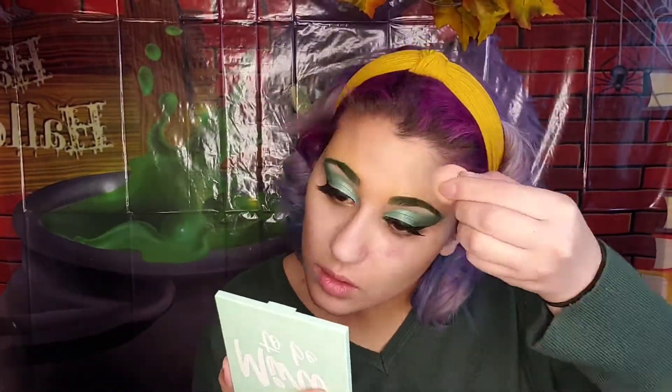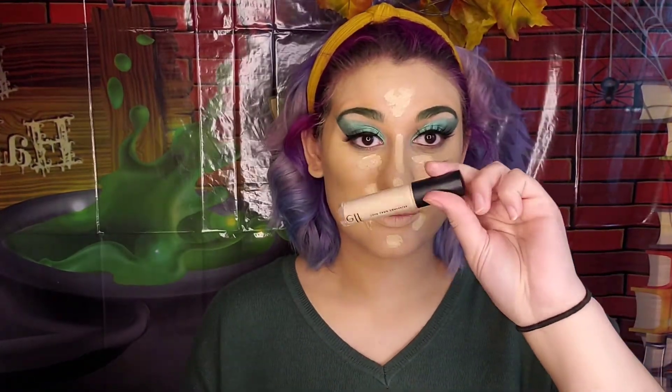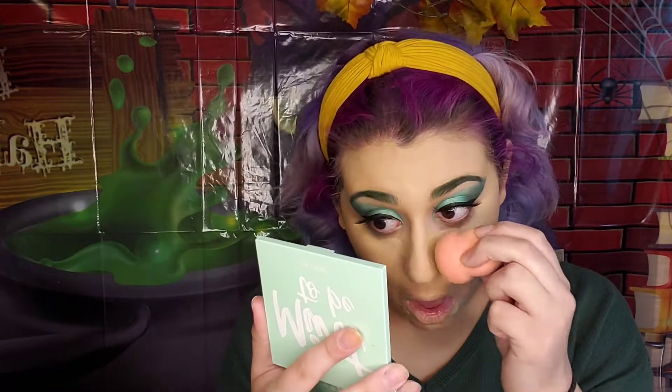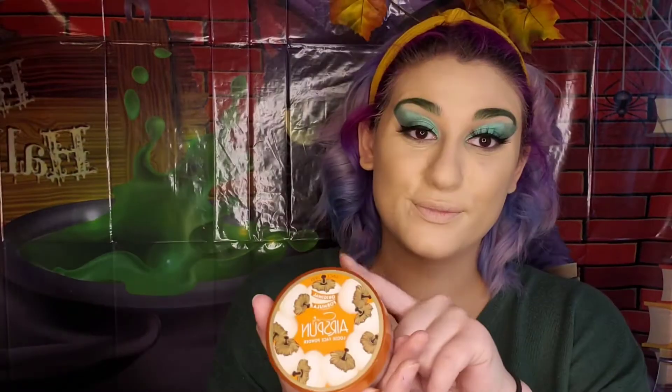Use a sponge to blend the concealer. Now using my new favorite foundation, CC Plus, I'm patting down the foundation into my skin. Using concealer, you're going to put that onto your T-zone and blend it out with your foundation. I'm using setting powder to set my foundation and concealer in.